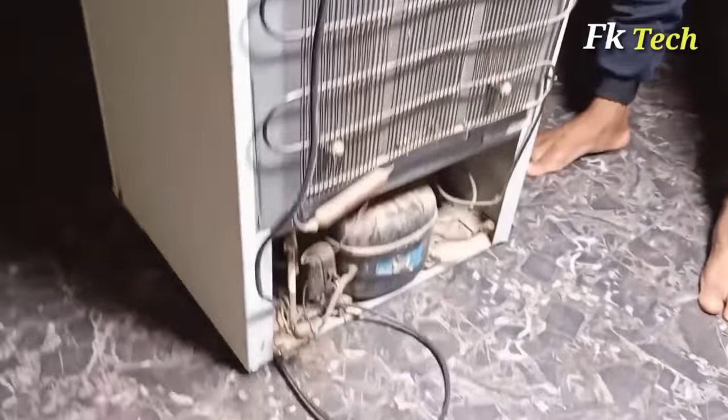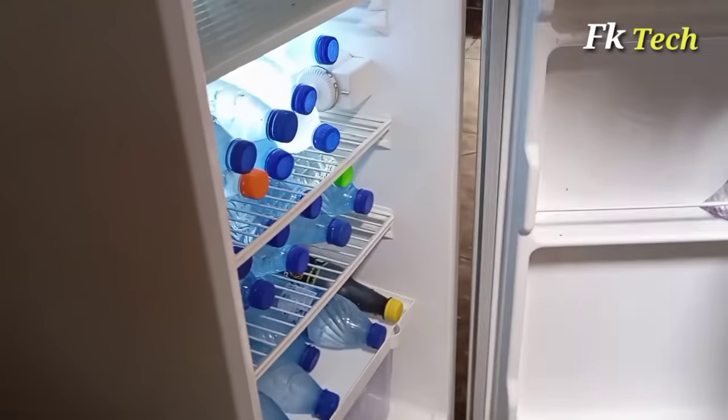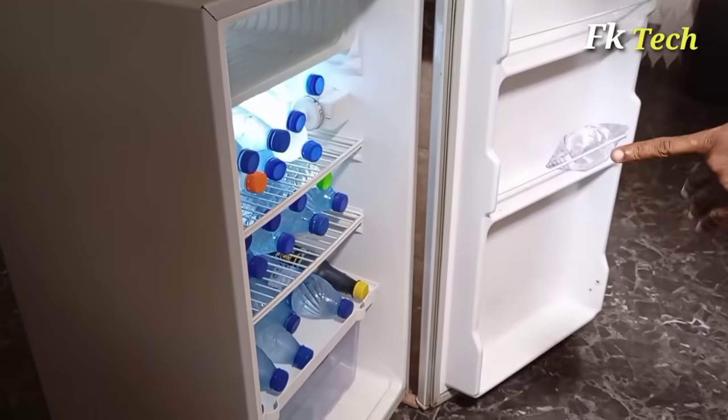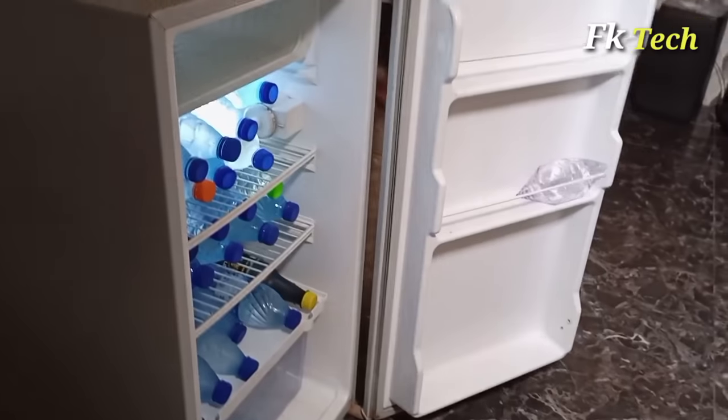Come here to the back. If you look at the back, there is nothing like a socket or power line — just plug it inside. You can see it is working already. The power is from here, from the spark plug and magneto only. So let us put water on the top and see how many hours it takes to freeze.